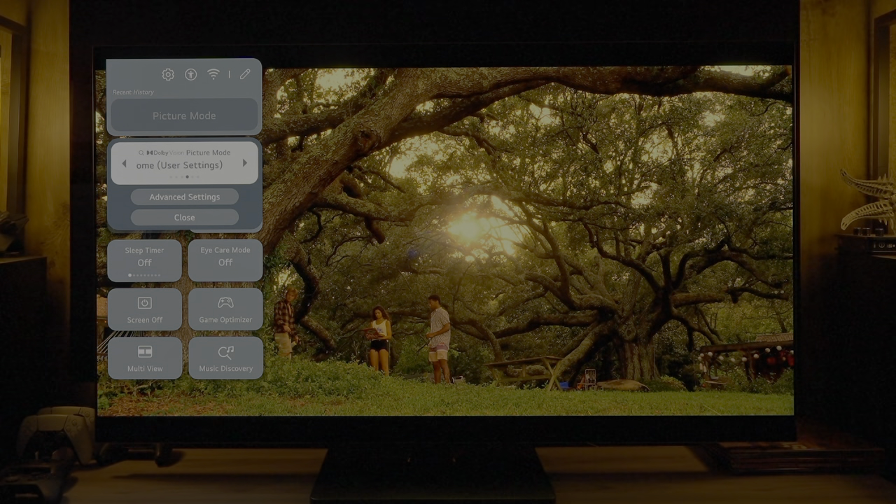Looking at cinema versus cinema home with real content, you can clearly see how cinema home over-brightens all aspects of the image. Post-calibration comparing HDR10 versus Dolby Vision in a very dark scene shows they are extremely similar overall, but Dolby Vision shows less detail in the darkest near-black areas compared to HDR10. This confirms the earlier measurement finding that Dolby Vision continues to crush near-black detail post-calibration — LG has been made aware and may fix it via firmware.